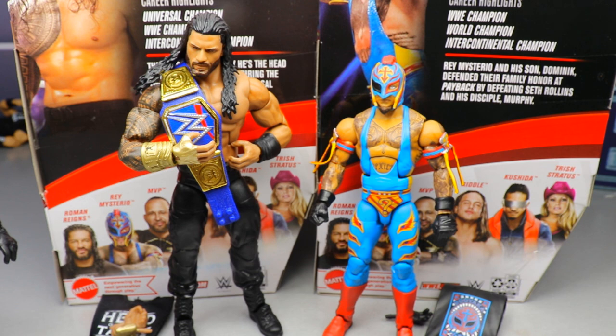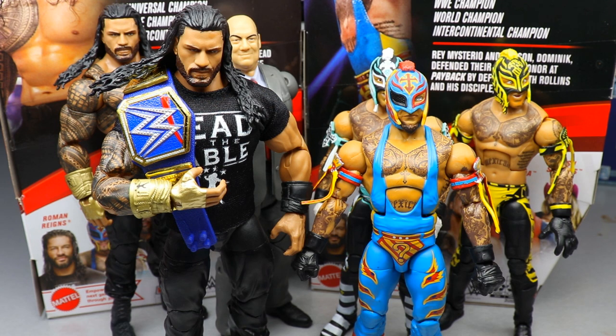Overall thoughts on the two-in-one Elite 88 review: Roman Reigns is the same as the Top Picks but still really good, and it includes the blue Universal Championship. The Top Picks is probably easier to find since they stock those heavily. The Rey Mysterio is really good hopefully mine's the only one with the loose torso issue - the figure is great head to toe. One thing I wish is that it didn't include the eye patch, so you'd have to make up a storyline if using it in your fed. It would have been great to have an option without the eye patch.